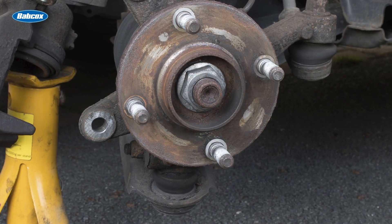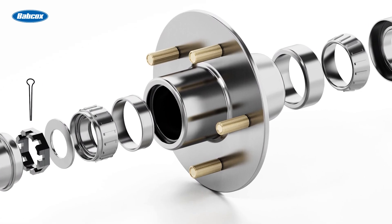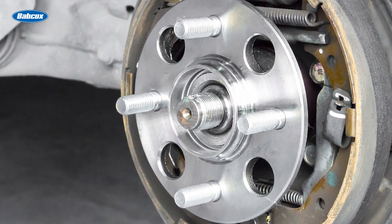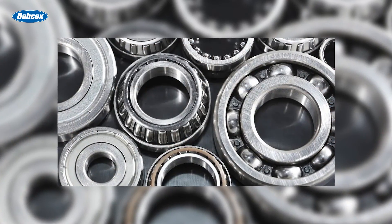After removing the seal, inspect the hub and spindle surfaces where the seal lip contacts. If you find minor scratches or corrosion, you can often smooth these out with an emery cloth — don't use anything coarser though. If an old seal has worn a groove into the surface, test it with your fingernail. If you can feel the groove after polishing, it's too deep and unacceptable. Replacing the hub or spindle could be very expensive, considering both parts and labor costs.